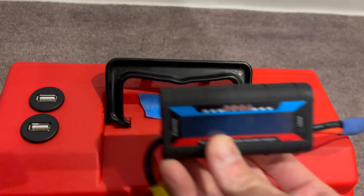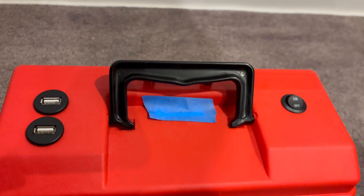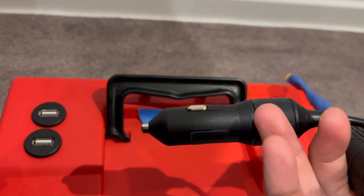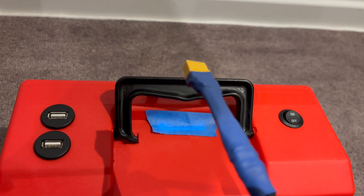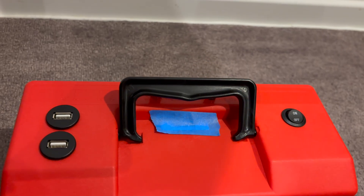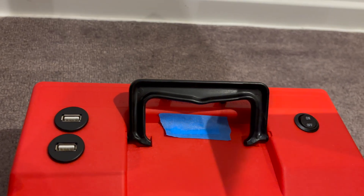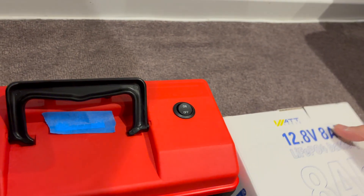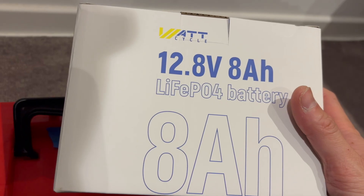We're going to use this watt meter, which was seen previously, and we're going to discharge the battery using the 12-volt accessory plug into a Delta 2, to see if we can get at least 102.3 watt hours — or 8 amp hours.